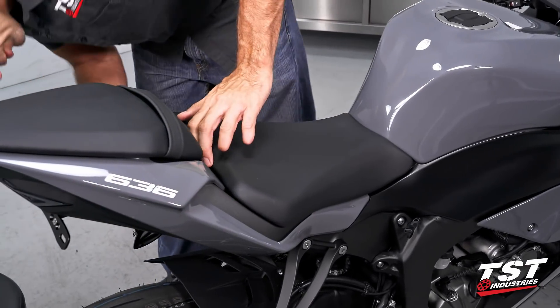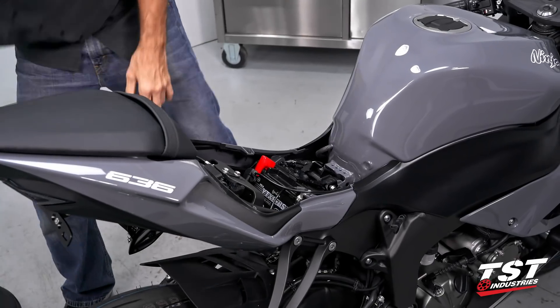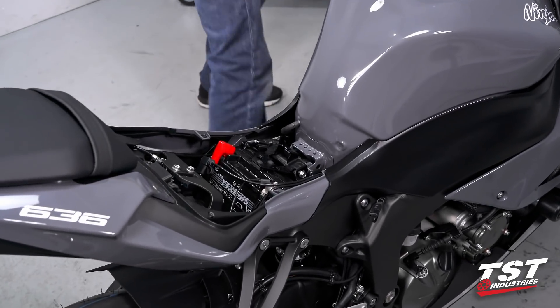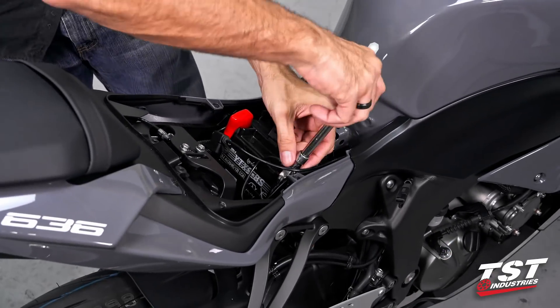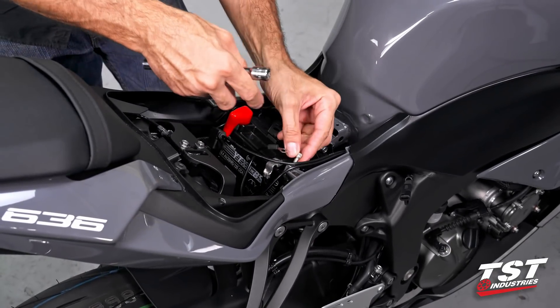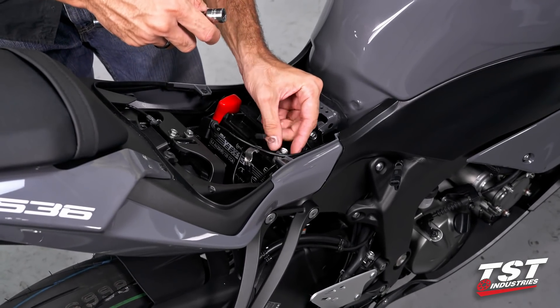Let's remove the driver's seat. Now we will disconnect the battery. I like to keep the battery screws in the battery so they don't get misplaced.